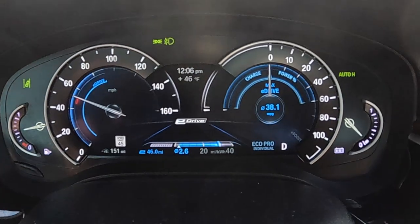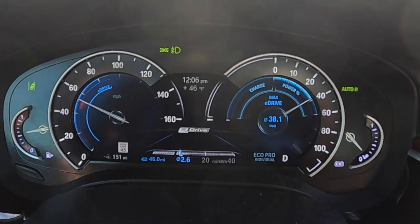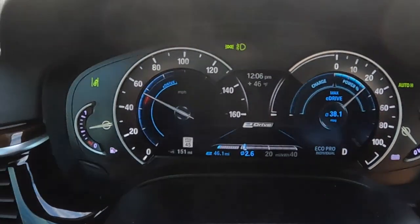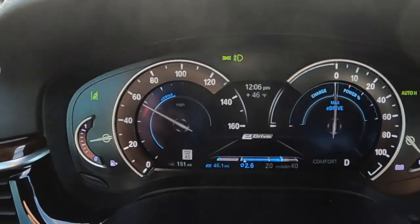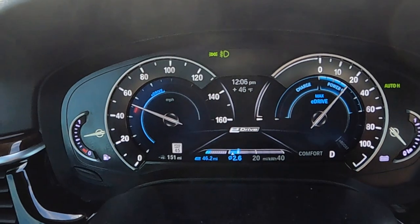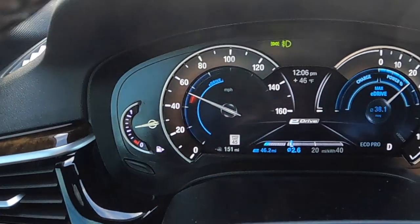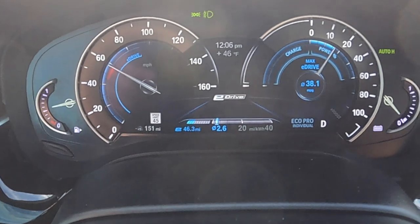See how the needle on the right just goes to zero instead of going to charge? That's the difference you get with Eco Pro. If I go to normal or Comfort mode and let off the throttle, now we're automatically regenerating. Let's go back to Eco Pro — we'll keep it there for the moment.